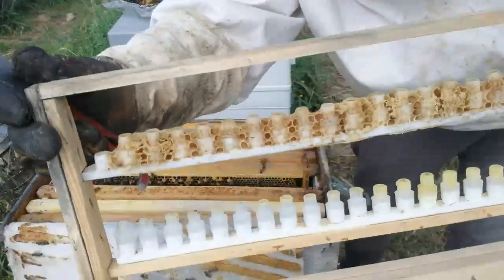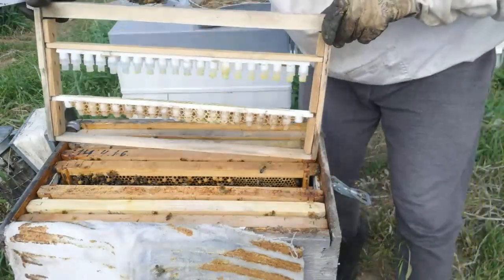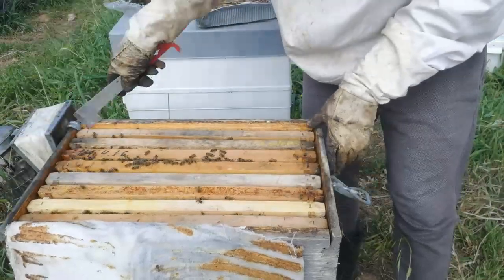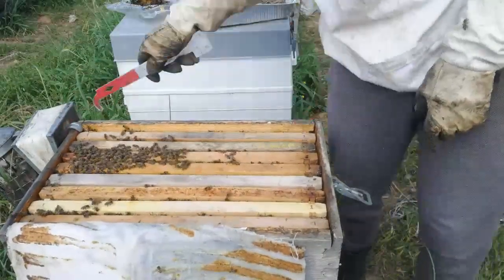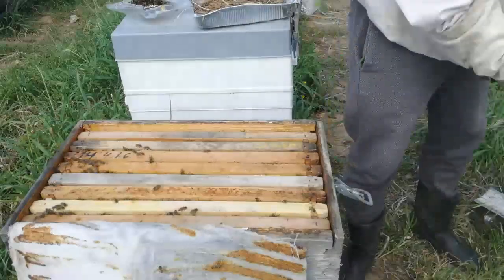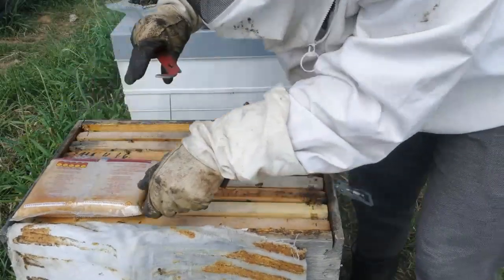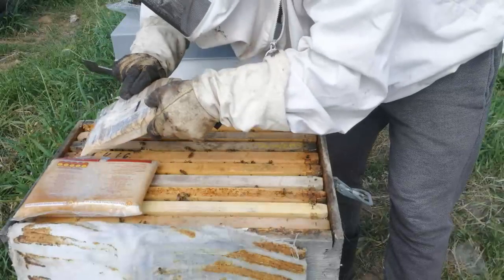I hold the frame upside down so the larvae don't fall out, and now I'm going to turn it slowly and put it in. The reason I do this slowly is because I don't want the one-day-old larva to fall out. I'm going to add a protein-based sugar putty and also a pollen putty. I want to make sure they have enough supply to make beautiful queens.